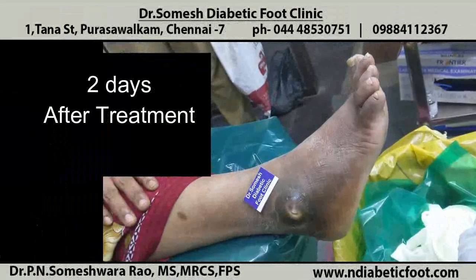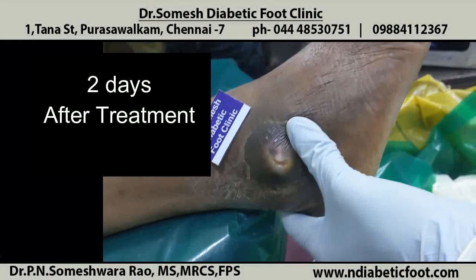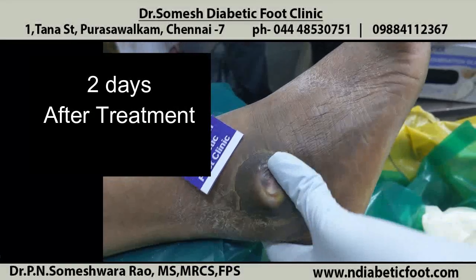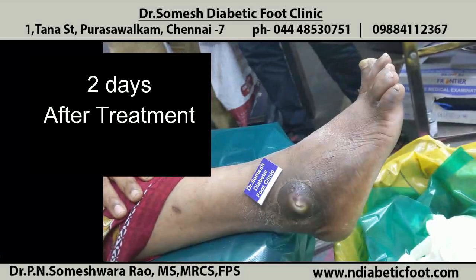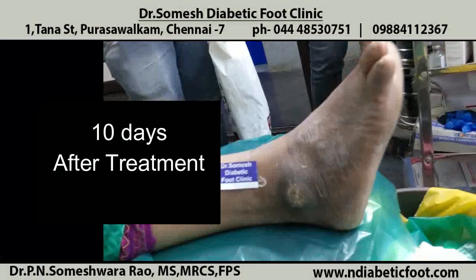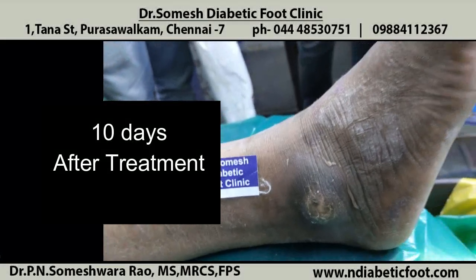This is after two days of treatment. The wound is fully healed. So don't neglect any callus. Get it treated early. Bye-bye.